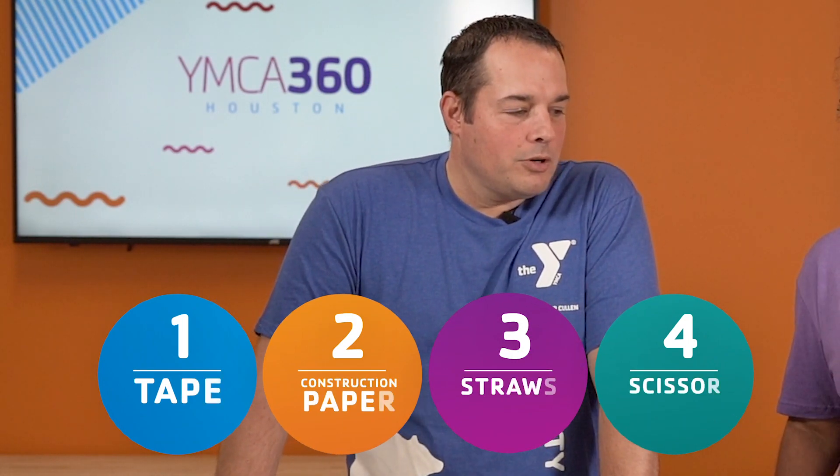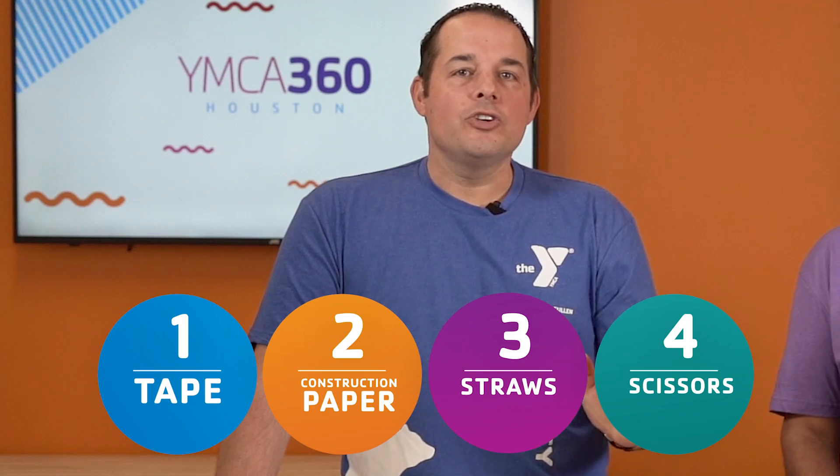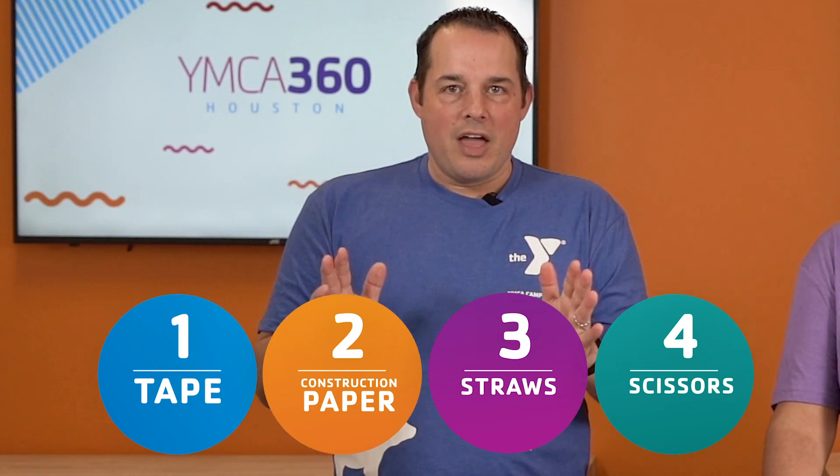Today, we're going to make our own. This is going to be a ton of fun and a great way to get your mom and dad's attention. Today, we're going to need tape, construction paper, straws, and scissors. That's all you're going to need to make this amazing thing.